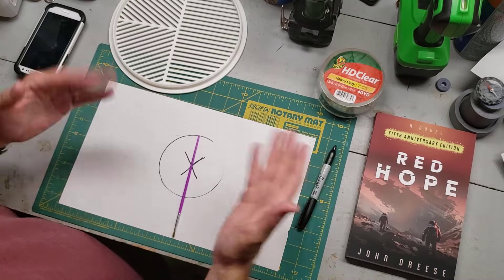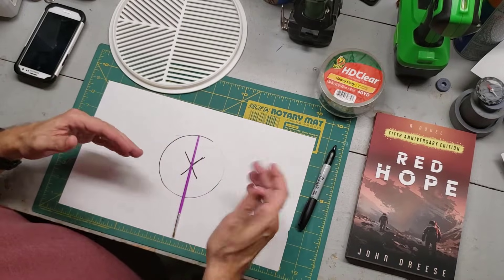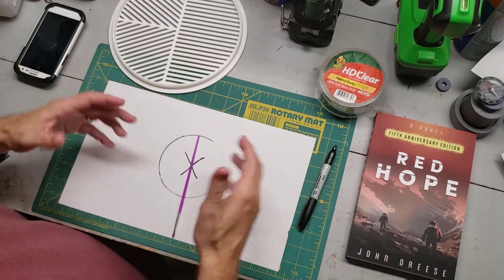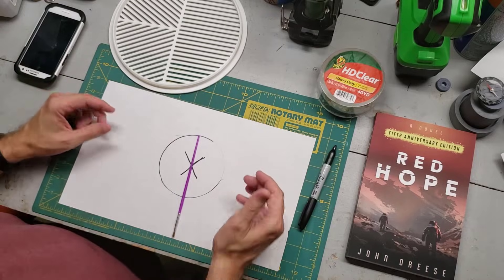After 2005, you didn't need to guess at your focus level anymore. Using Bahtinov's invention, you could get exact focus in about 20 seconds — really fast.